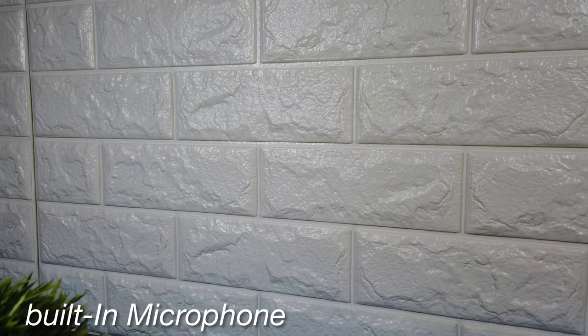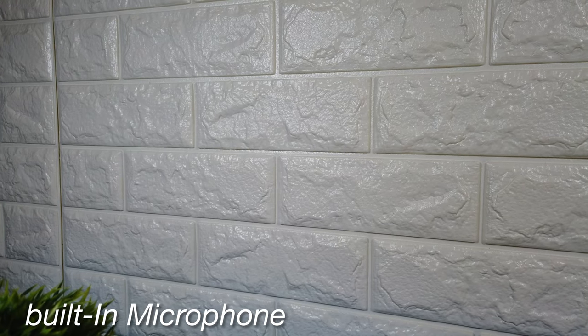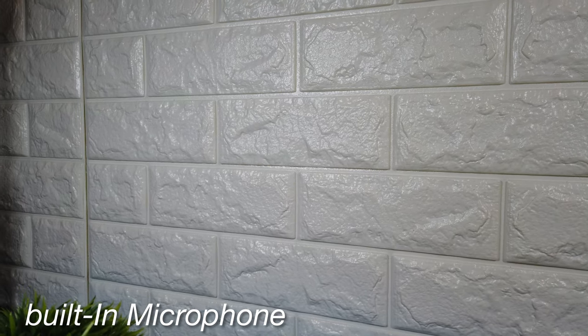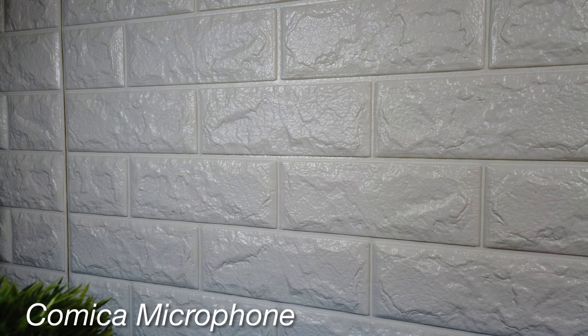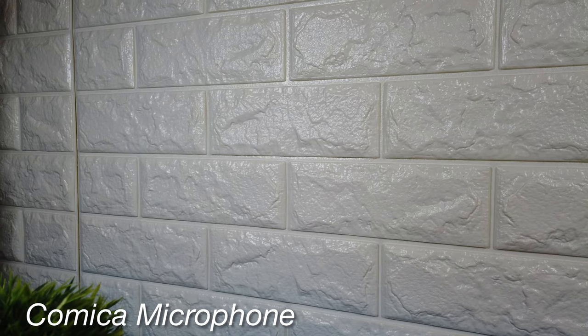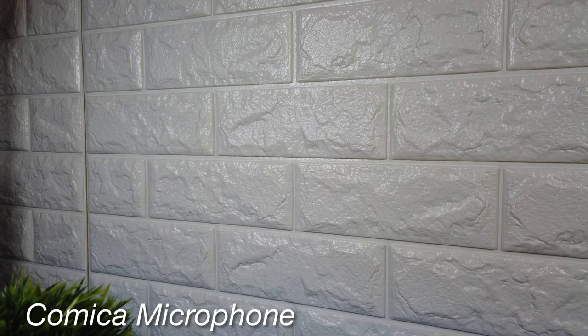This is a test of the Osmo Pocket using the built-in microphones. Here is a test of the Osmo Pocket using the Comica microphone.